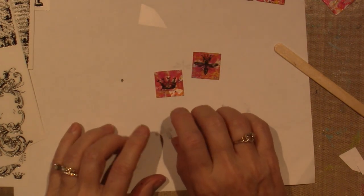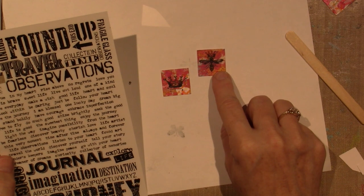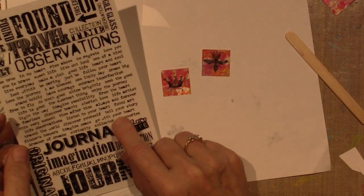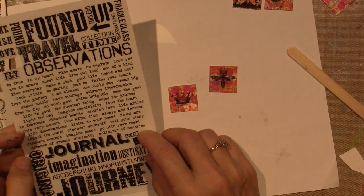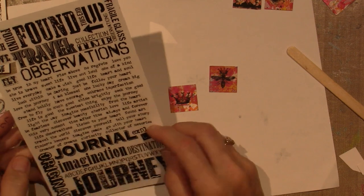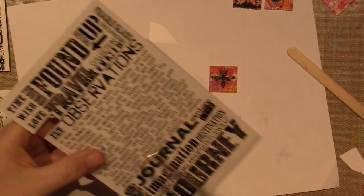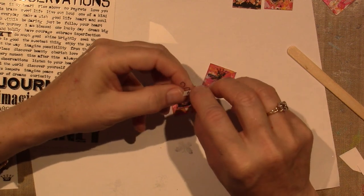How about 'fly' on this one? Because these are so small. Be daring, have courage and perfection, seek the good — oh I love that. From the heart. Be true, I like be true. Free to fly — will that fit? I'm putting that, I like free to fly. Under the bee. I think it's going to fit. Yep, it's going to fit. I get excited, I'm sorry.